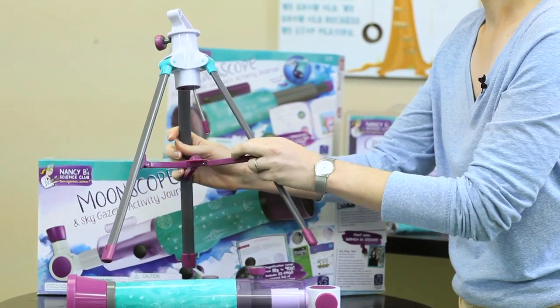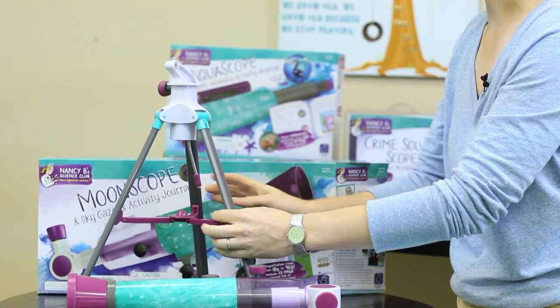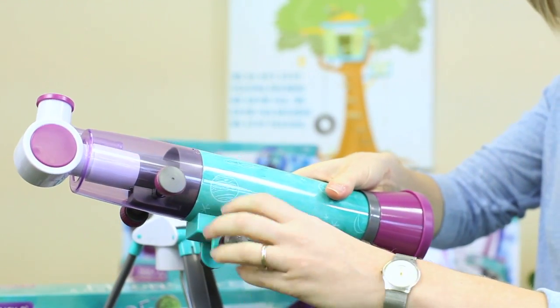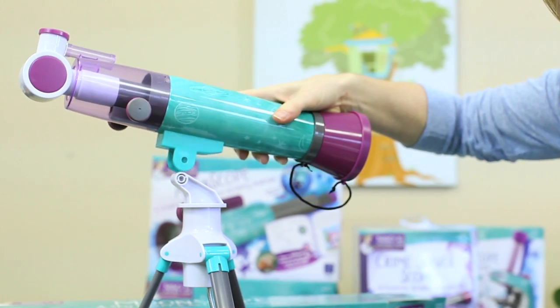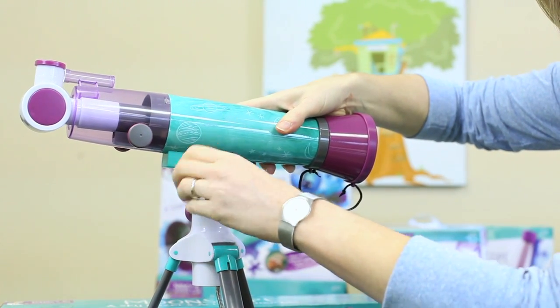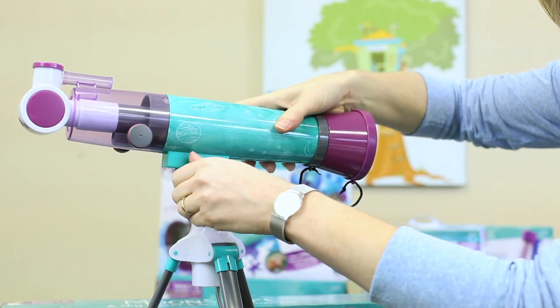Now we're going to open up the tabletop tripod like this and place it on a sturdy table. Now take the Moonscope, loosen the screw, and remove it. Mount the Moonscope on the tripod so the two holes on the Moonscope line up with the one on the tripod, insert the screw, and tighten.